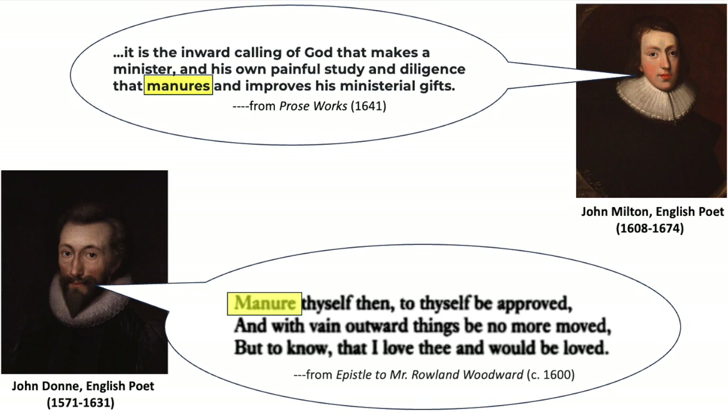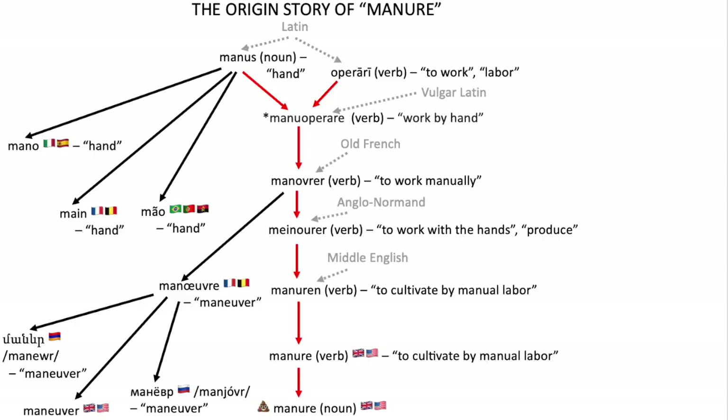So, for example, you could cultivate and enrich your mental faculties — or for that matter, the people sitting next to you — by manuering them. I feel like that wouldn't go over too well if you tried to do that nowadays. But anyway, going back to the more literal definition, when you cultivate land by manuering it, well, you fill it with fertilizer, which back in the day was mostly organic. So basically, what do you get when you manure land? That's right — manure, the noun, and all the fertility and productivity that comes with it.